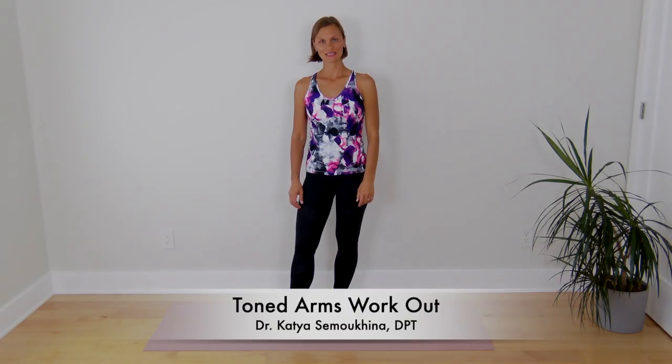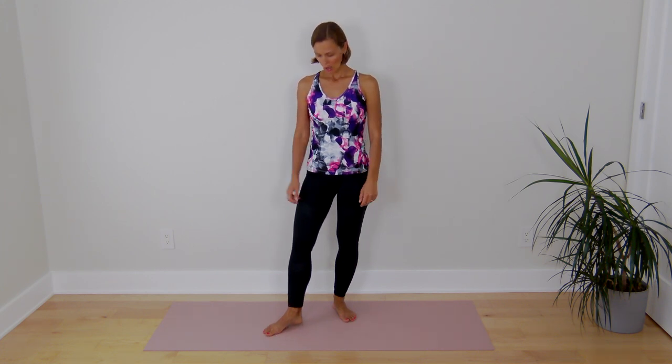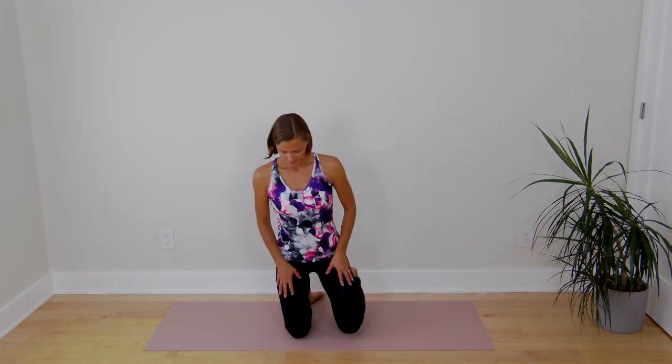Hi there. My name is Katya Simuchina. I'm a doctor of physical therapy and in this video I'm going to demonstrate an arm toning workout that can be done anywhere. I'll do it kneeling down, but these exercises can be done either in standing, kneeling down or seated position. So go ahead and come down onto something soft.